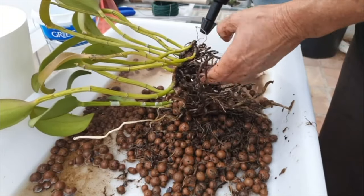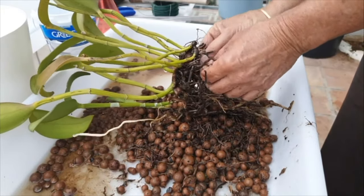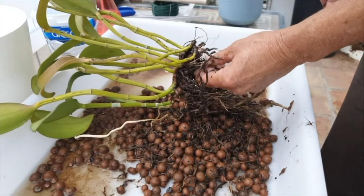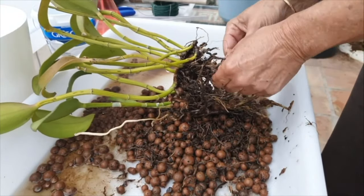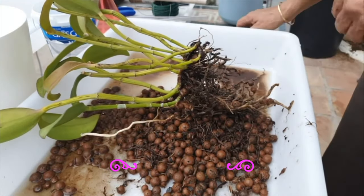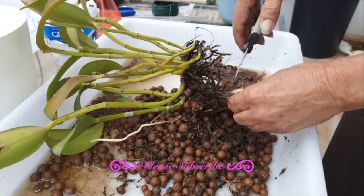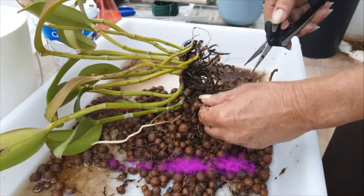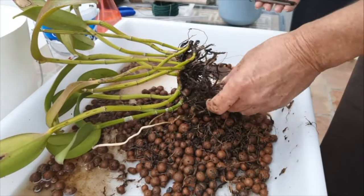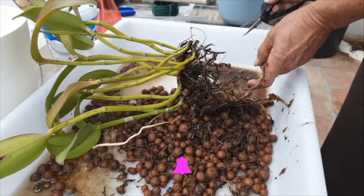This brings me to a subject we hear a lot: "This orchid likes to be in a small pot." We hear that a lot, especially about dendrobiums. Let's explore that thought from the point of view of the orchid. We humanize our orchids a lot, giving them pronouns and adjectives like "she is fussy" or "she hates growing roots." Well, we cannot really discern if an orchid likes to be in a small pot. Why does that work with some orchids? Usually, an orchid said to like a small pot has fine or medium-fine roots.